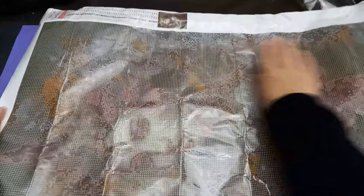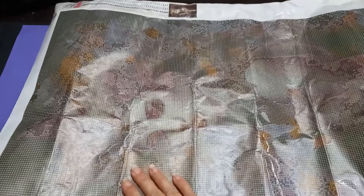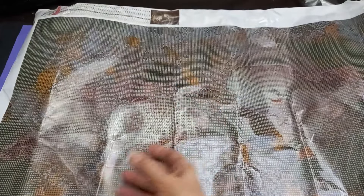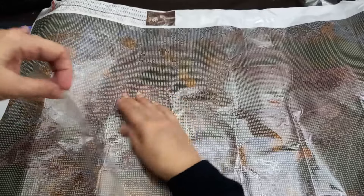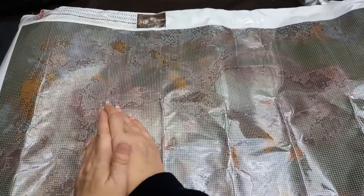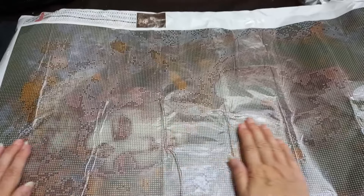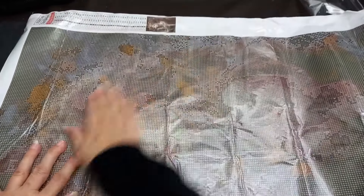The easy way to flatten it is if you peel your plastic back almost all the way, keep it nice and flat down, and then smooth it down - that can help to flatten it. If it doesn't flatten fully, it does flatten out when you work on it.